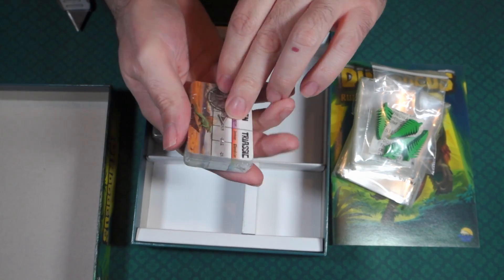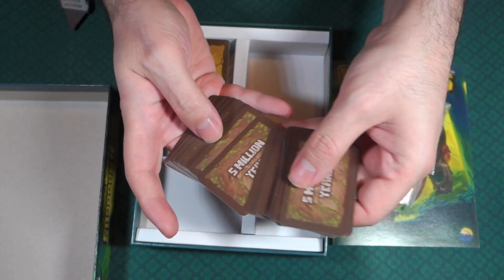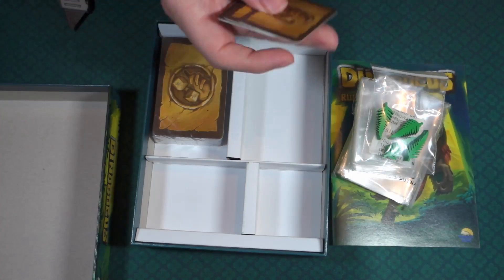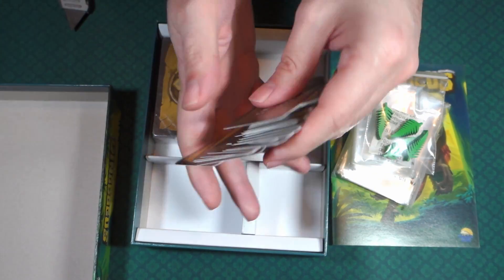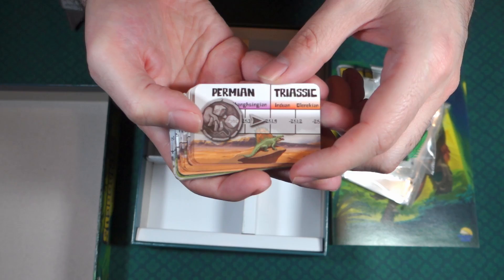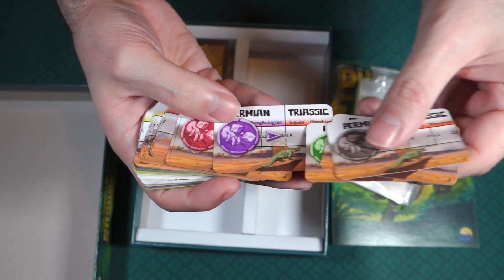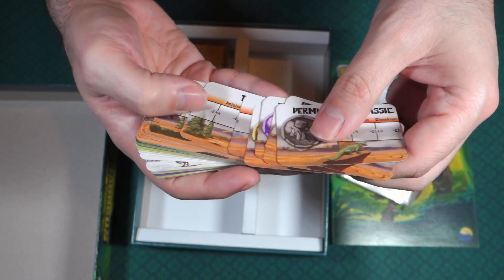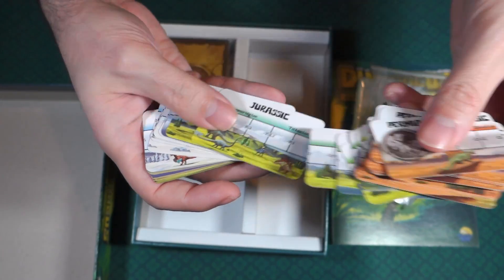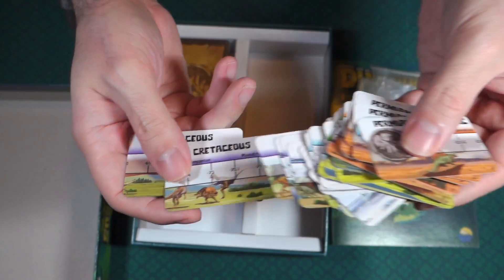These cards say 'Five Million Years' on the back. Most of them have that, and then the last few cards have something different — maybe dice symbols. And looking at the fronts, it looks like a timeline: I can see Triassic, Jurassic, and Cretaceous. That's kind of interesting.